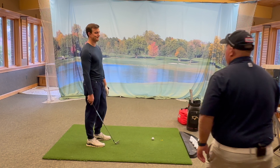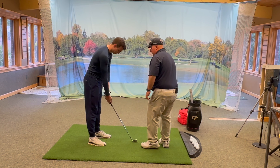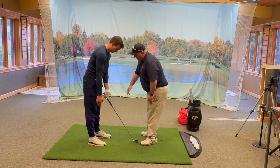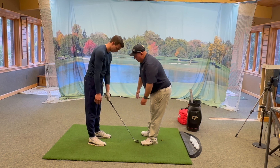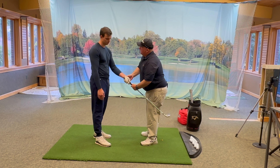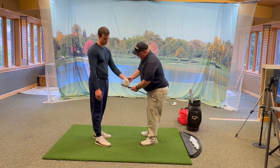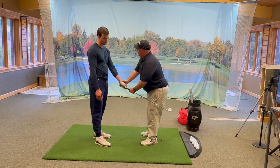First things first is the grip. We're going to put it in your fingers and you don't have to crank it. Put your thumb just barely to the right. You don't have to turn it around. The big part is that the club is really up in your palm. You have to get it more in your fingers and then wrap it around. Just make sure it's down more in your hand.